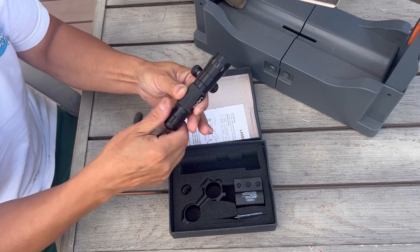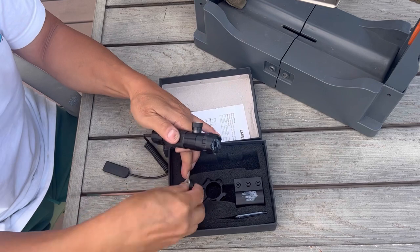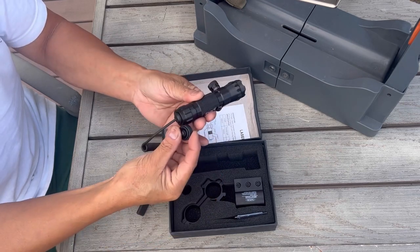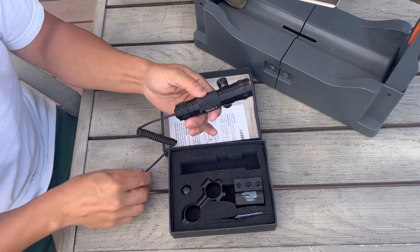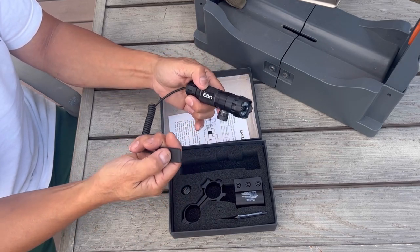You screw the battery in just like that. If you didn't want to use a tape switch, it also comes with an accessory push button. But I usually like to have tape switches because you can easily access on and off with a momentary button.